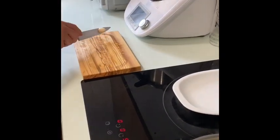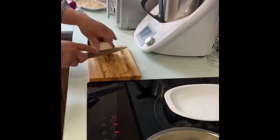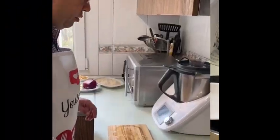Para después de arreglar. En vez de echarle agua, le vamos a echar este caldito, esta fumé que hemos hecho de cebolla, cebollinos y boletos. Vamos a dejarlos cociendo ahí.